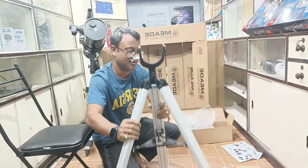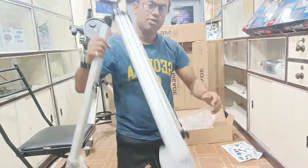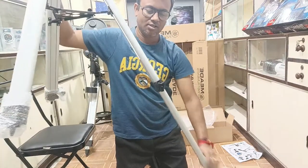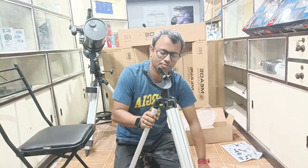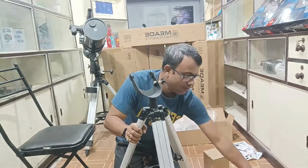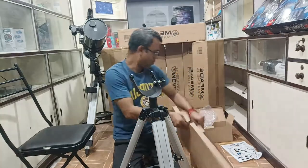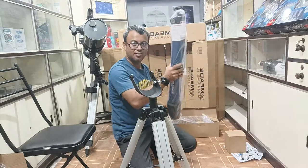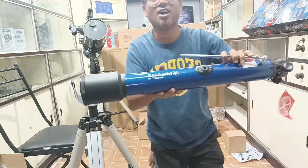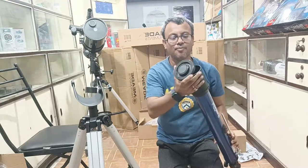So the leg is ready. Now these are the keys to extend the tripod leg so it becomes bigger. The main thing is the telescope, which I am unboxing right now. This is the beautiful blue-colored telescope — the main 700 by 70. You can see the inside of the telescope.